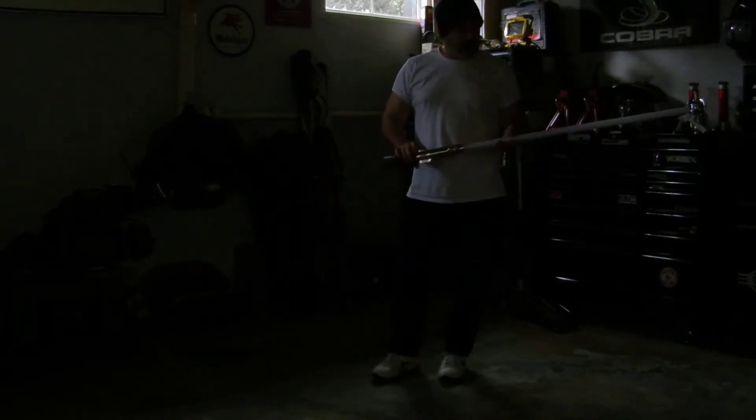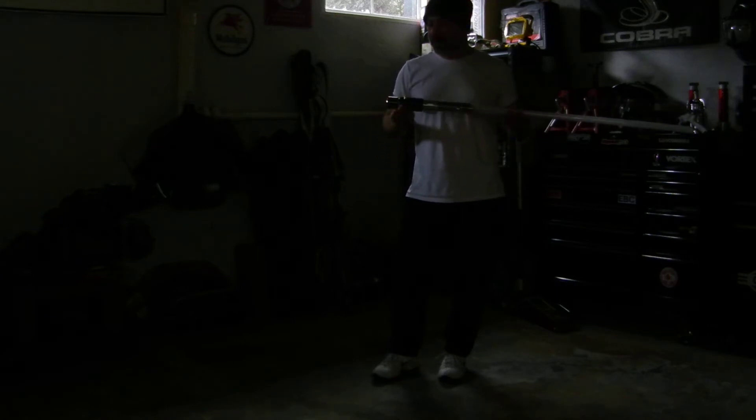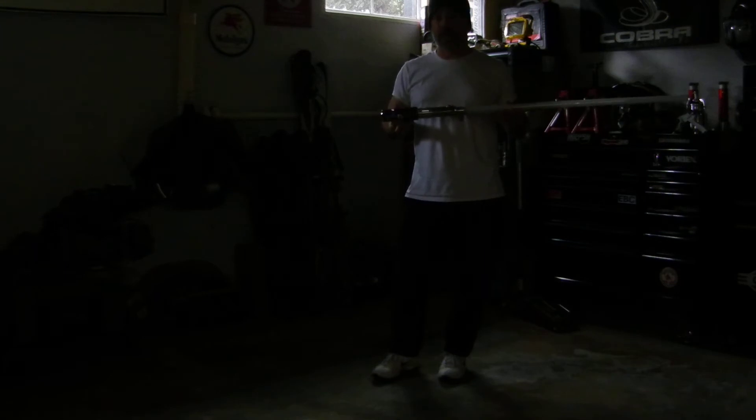Hey there, saber lovers. This is Dax Maul. Thought I'd do a little review over my new Ultra Sabers Graflex CE Edition lightsaber.